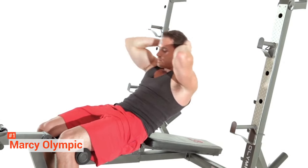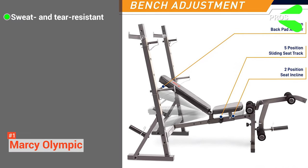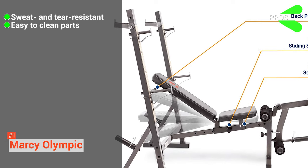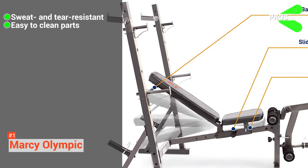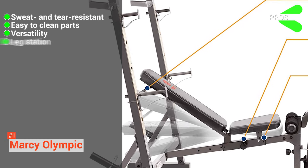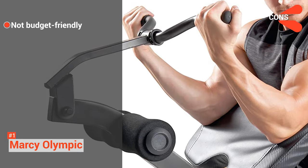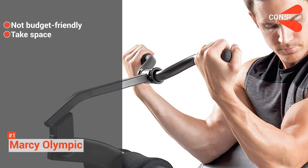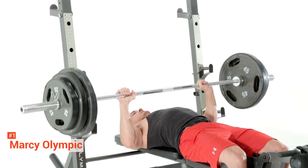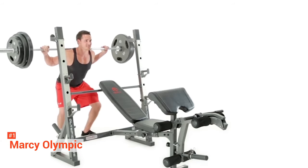The rear bar supports are perfect if you want to do some squats. Its pros are: its upholstery is both sweat and tear-resistant. The seat and back are padded and covered with vinyl that is easy to wipe down and clean in between uses. It is multifunctional and it comes with a leg station. However, this weight bench is expensive and it is bulky. As long as you have the space to accommodate it, the Marcy Olympic will be a great addition to your home as it is the best weight bench for total body workouts.